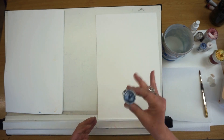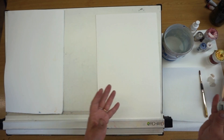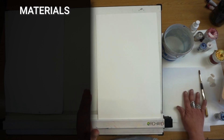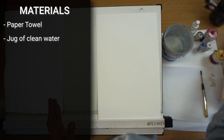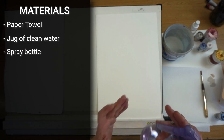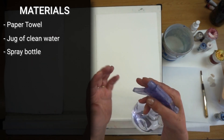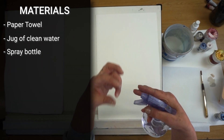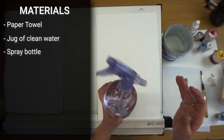Let's have a look at what equipment you will need. I've always got a bit of kitchen roll or an old tea towel handy, a jug of water, and a spray bottle. That's really important — make sure it's a fine mist spray and not a shoot. A lot of students come to workshops and a shoot of water comes out, and that's not what you want. You want this fine mist of spray, and you can get those from most garden centres or DIY shops.